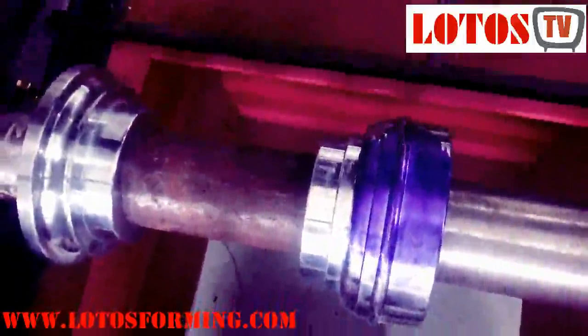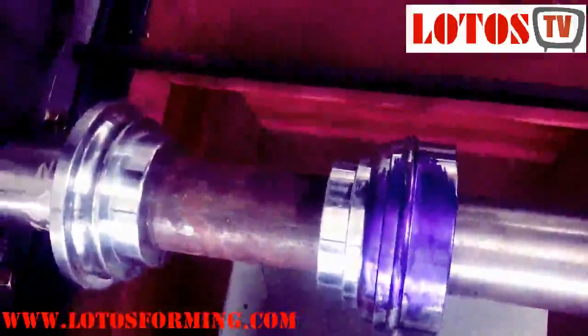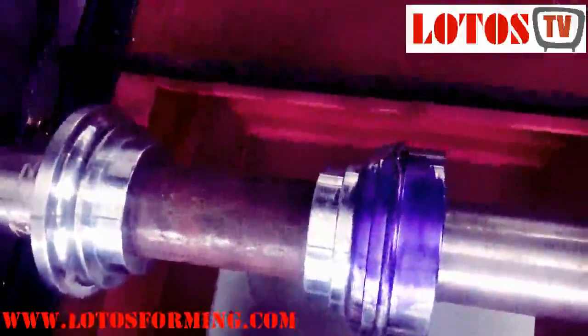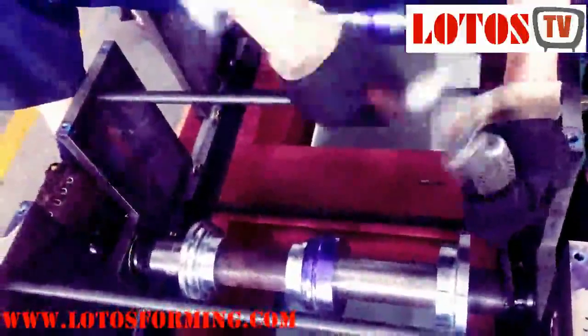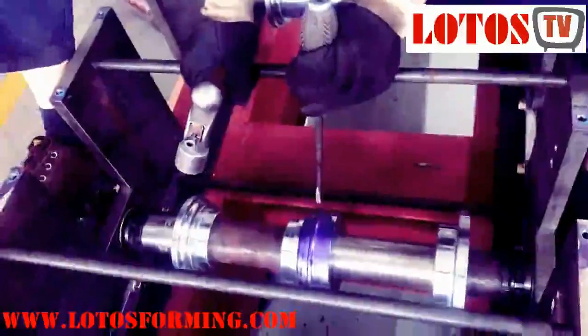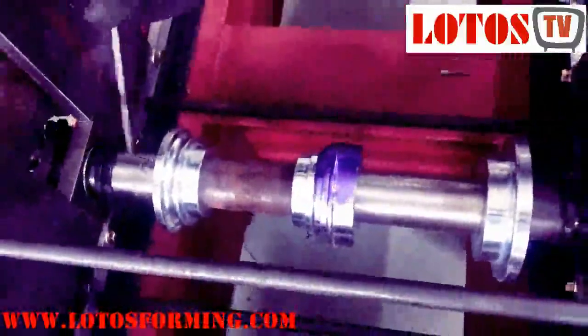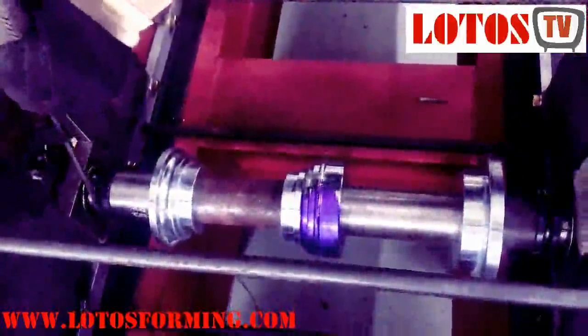Because the chrome surface is shiny, we cannot check it easily. We use a very thin copper vial and he adjusts the roller side.